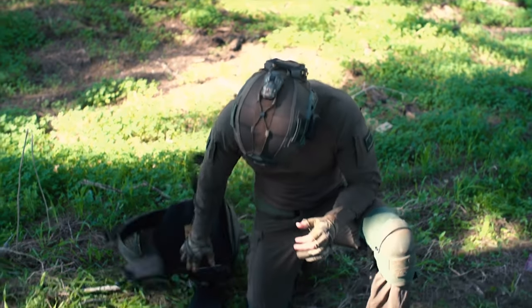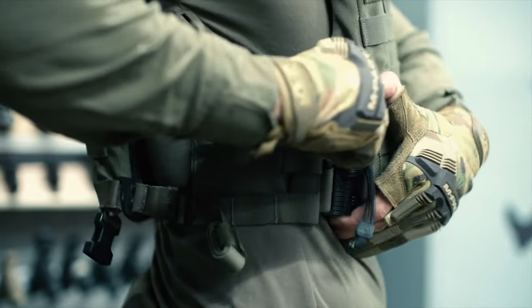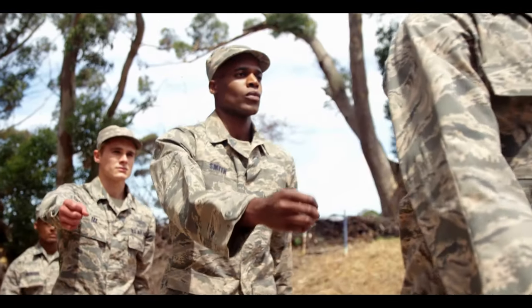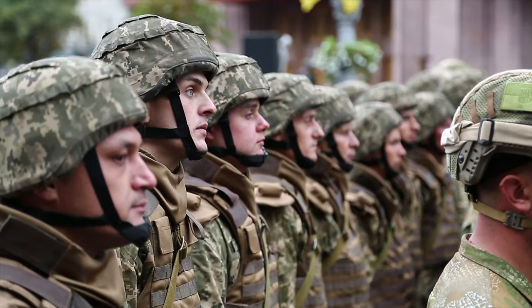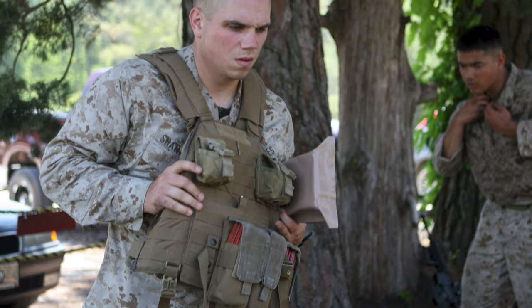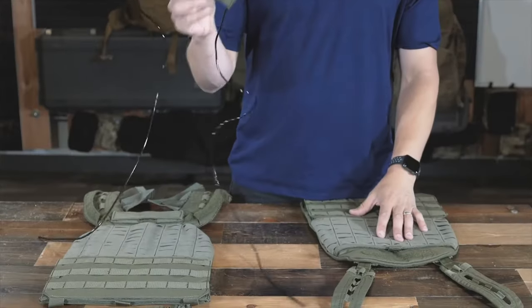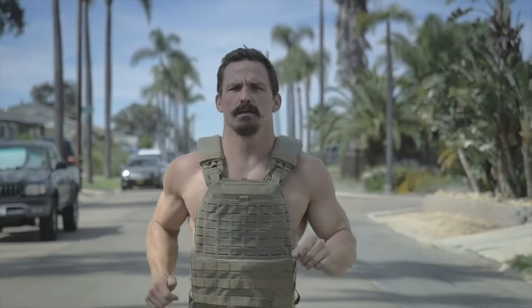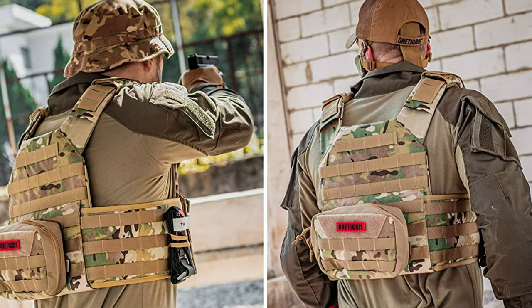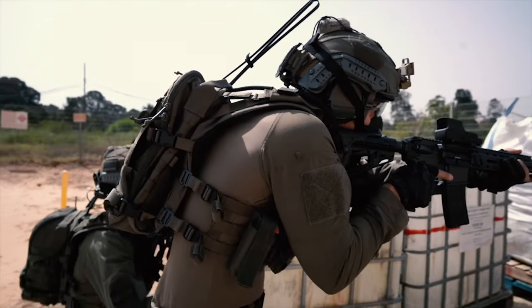Plate carriers are a life-saving piece of gear for anyone operating in a hazardous environment. Whether you're working in the private military contracting industry, law enforcement, or serving in the military, you're going to need to have a plate carrier for your specific mission set. No matter the price range, they all do the same thing – hold armor plates that will, hopefully, stop bullets.